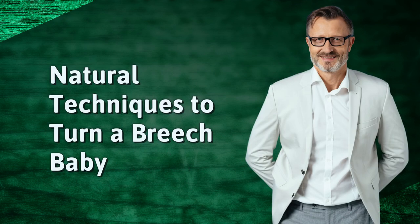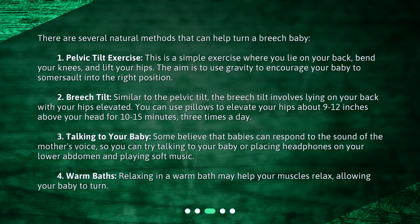Natural Techniques to Turn a Breech Baby. There are several natural methods that can help turn a breech baby. 1. Pelvic Tilt Exercise: This is a simple exercise where you lie on your back, bend your knees, and lift your hips. The aim is to use gravity to encourage your baby to somersault into the right position.